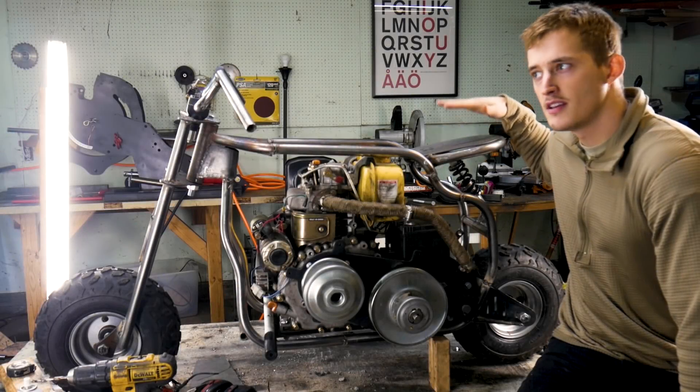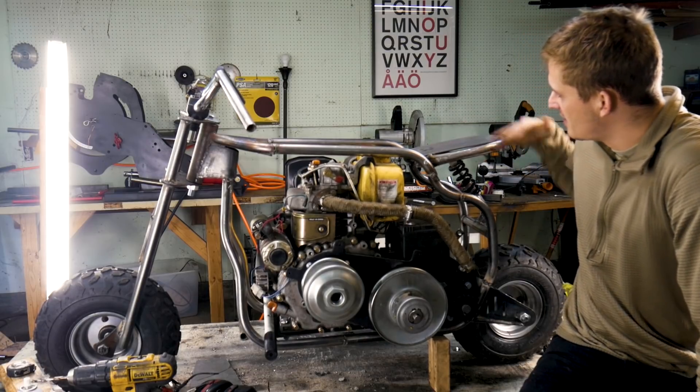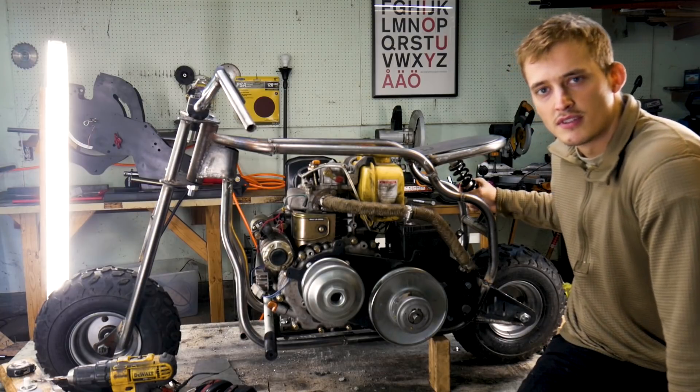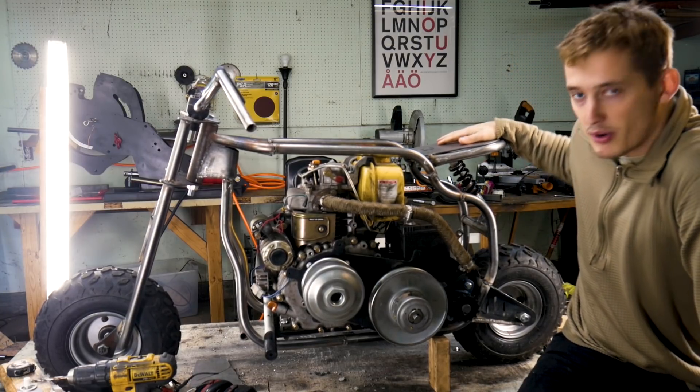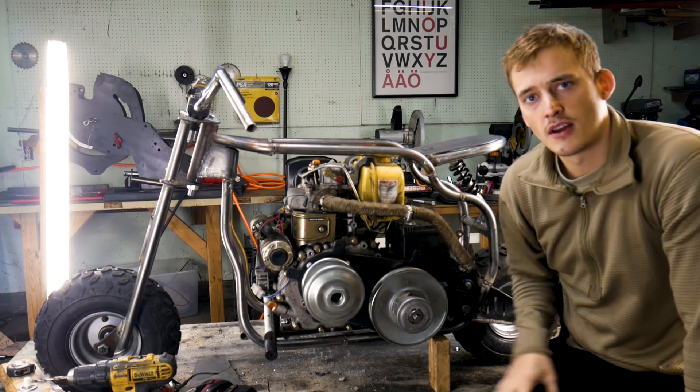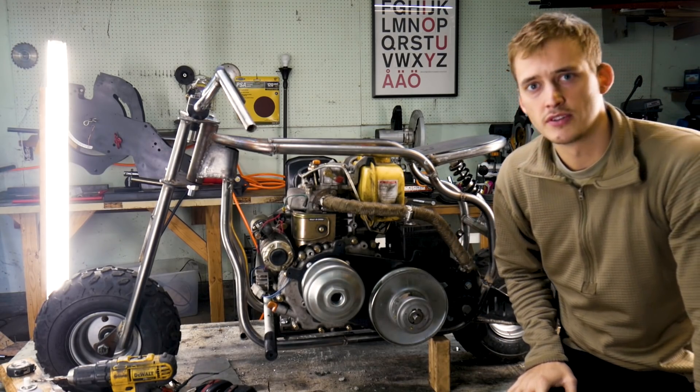I finished up the rear seat and it turned out just how I wanted. Thanks for the replies on what to do with the seat — it's got a good amount of spring to it, so I think that'll be just fine. Let's go check out what we're going to do for some footrests.